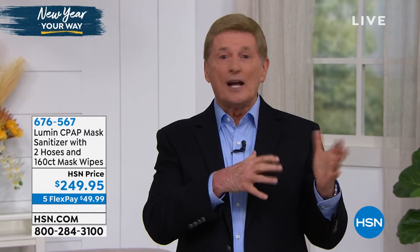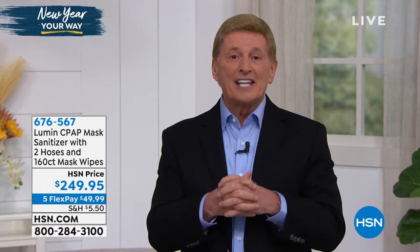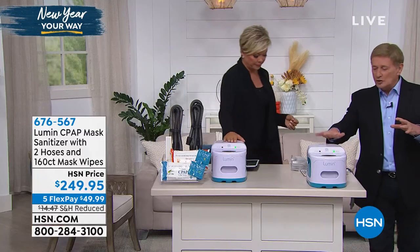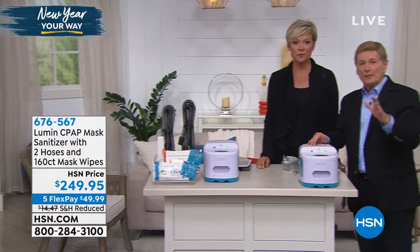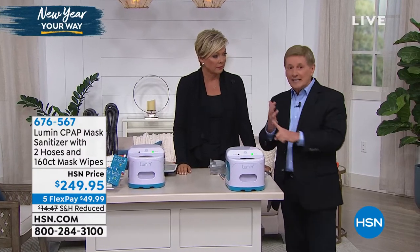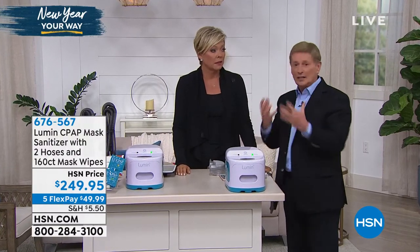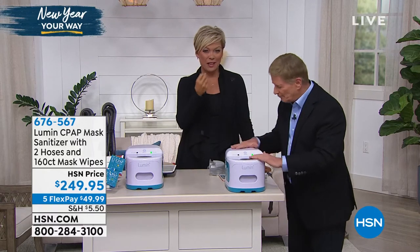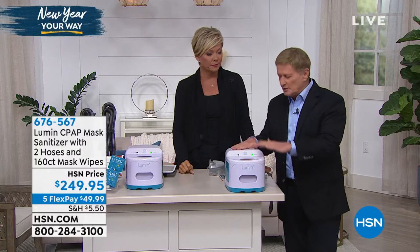All of the other cleaners take up to two hours to clean. This only takes five minutes. So it's safe, it's easy, it's the healthy way, it's quick. If you use a CPAP, you know how critically important it is to keep the mask and the accessories clean. Because if you don't, you're not going to get the benefits from the machine — you're breathing in bacteria. And that's the whole point of cleaning it.